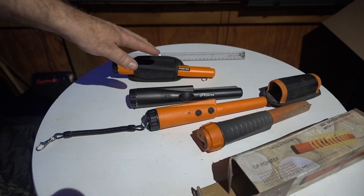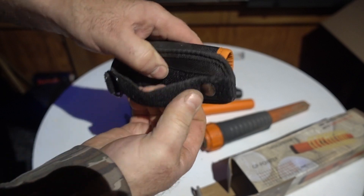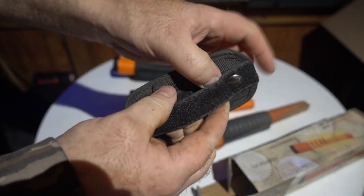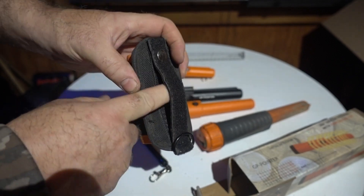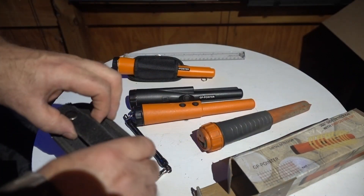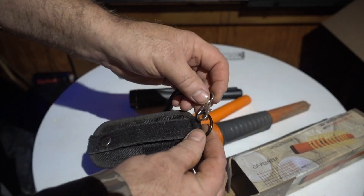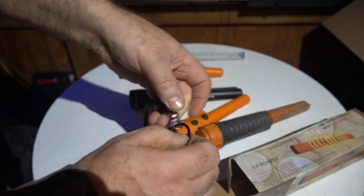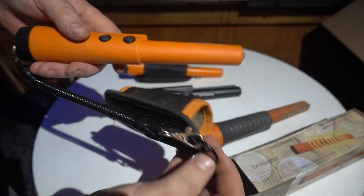As for the X pointer, it's similar but it has a button on it to lock it, so it can be a little more robust. You can also run a stretchy lanyard with it — I don't remember if that came with it or not, but you can attach one and run it like that. Pretty neat.